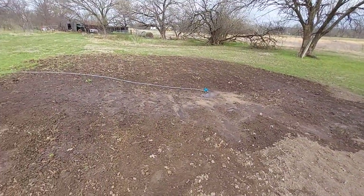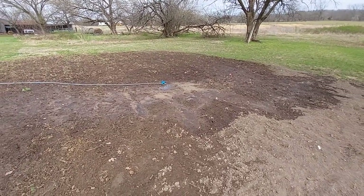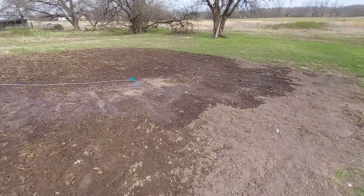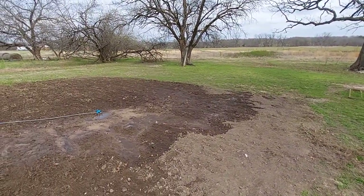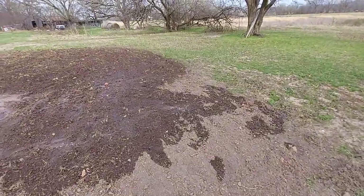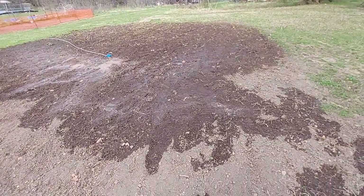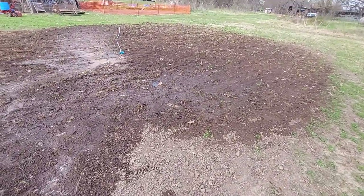We're gonna do this in reverse order. It's gonna be garden three. You can see I've got a hose out here and we've been watering this. We got this tilled up. This particular garden is not planted yet, so we'll give you an update when we get it done.